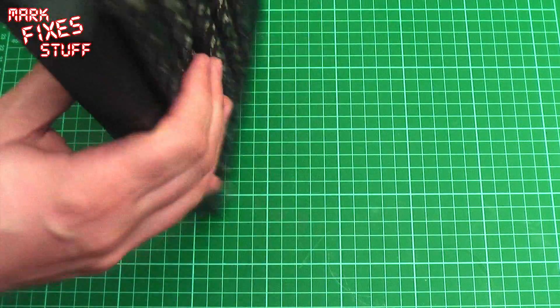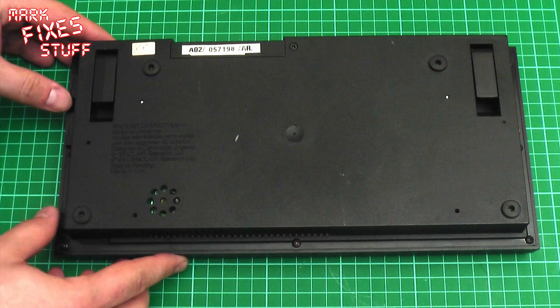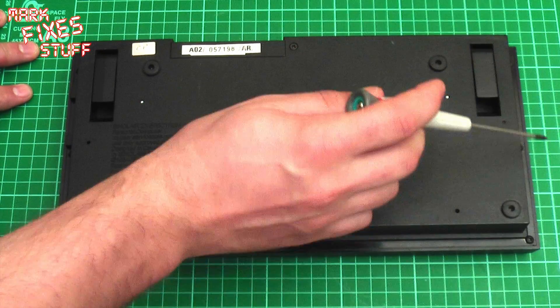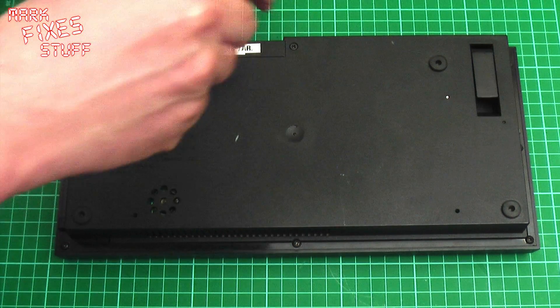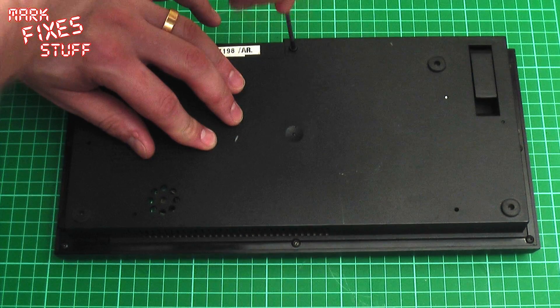We're going to change the membrane in this ZX Spectrum+. Now, the first thing is there is a massive amount of screws in the Spectrum+: 1, 2, 3, 4, 5, 6, 7, 8. And number 8 is different - it's fluted and fits flush. We'll take the first one out; it's usually the one that I drop.